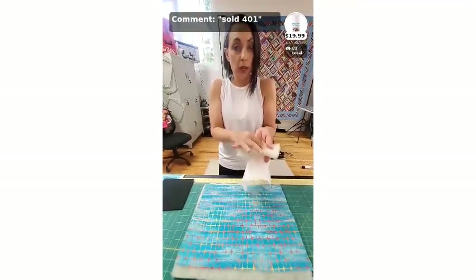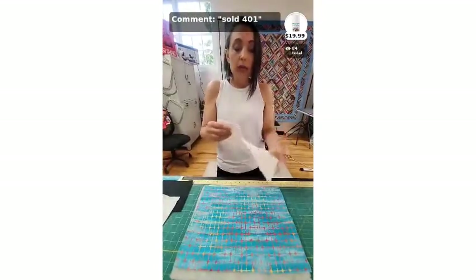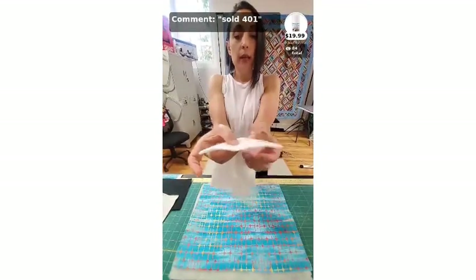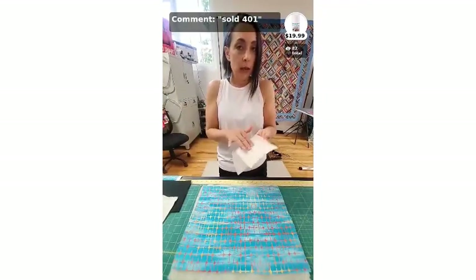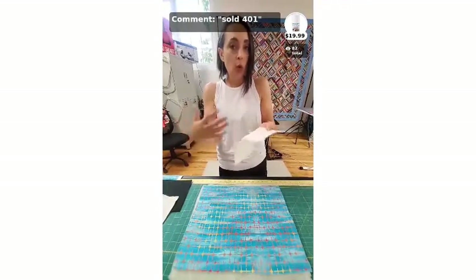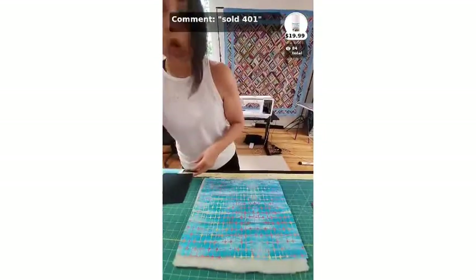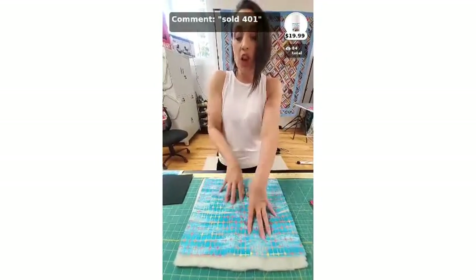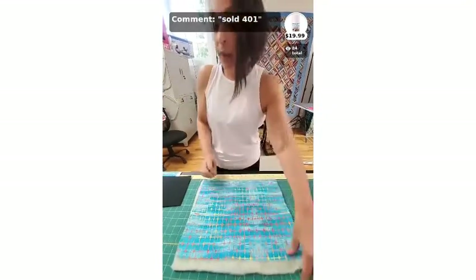Cotton is warmer because it doesn't breathe as well as wool. If you want somewhere between the two, this is 80/20 — it's just a little fluffier with some squish. It gives you the drape of cotton but enough loft that you can see the quilting, so if you're spending time and money to quilt it, it's nice to see the results. I chose wool for the first section because it's probably the hardest to hand-baste — I'm showing you the hardest and most traditional option first.